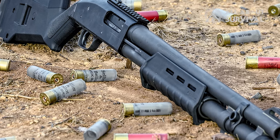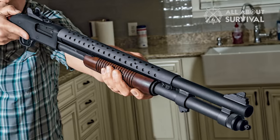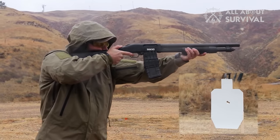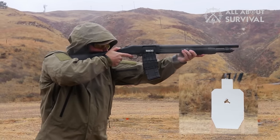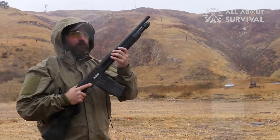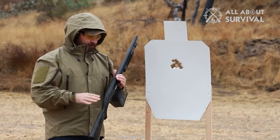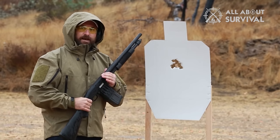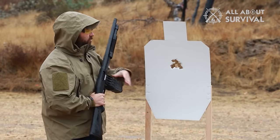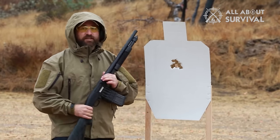The barrels of the Mossberg 500 are interchangeable, but you would not need to change them if you opt for the standard model. The finishing and overall quality of the barrel are good enough to last a decent time. Another aspect where the Mossberg 500 shines is the controls. The safety on the top rear of the gun is easier to control than the trigger guard safeties on other shotguns, and it works well for both right- and left-handed shooters. I also find the location of the side release button more convenient because it is placed right behind the trigger guard — I do not have to extend my fingers as much as is required on the 870.